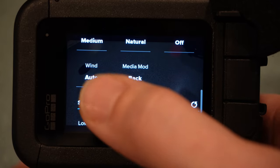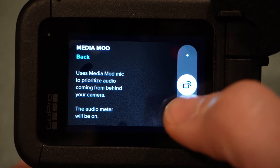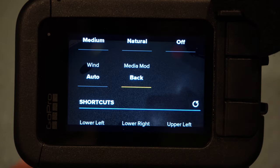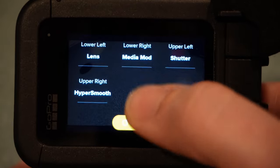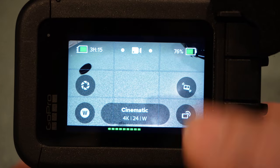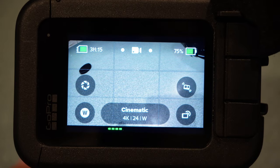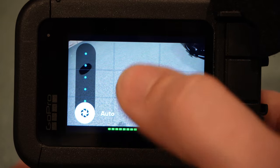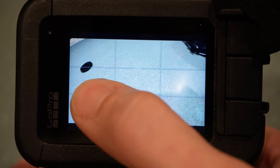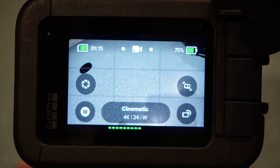Raw audio — don't worry about that. Wind I put on auto because when you're riding there's a ton of wind noise and you want to cut that down. Media mod setting lets you choose between the back microphone and the front — I leave it on back because I'm talking into the back of the GoPro as I ride. For shortcuts, I've got stabilization, media mod mic selection, shutter speed, and lens switch set to my quick menu so I can adjust those without going into settings.